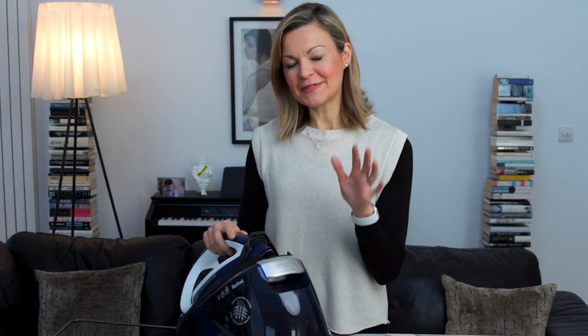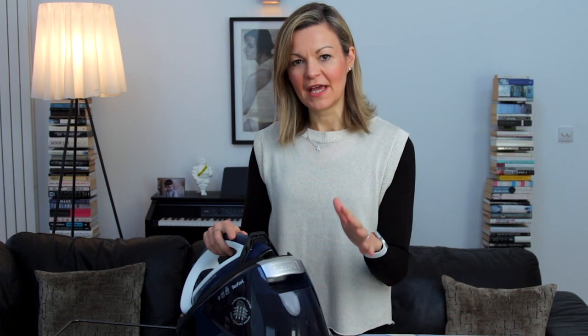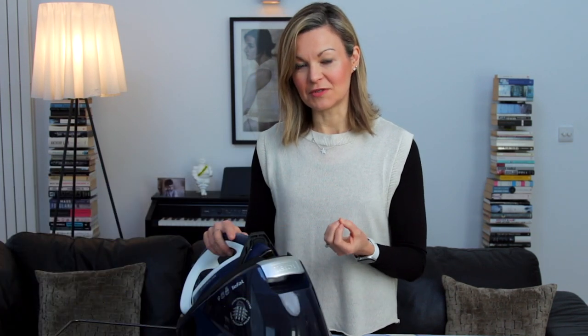Just to give you a potted history of our Tefal steam iron ownership: about 16-17 years ago, as a wedding present, we were bought a very similar model to this one and absolutely loved it. We used it for six years until it gave up on us, then bought another one that lasted eight years. When that one went, we bought a much cheaper model for about £75 called the Tefal Fastio.